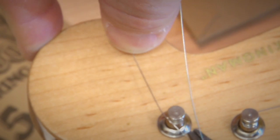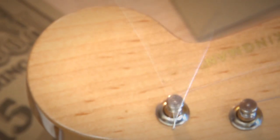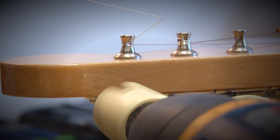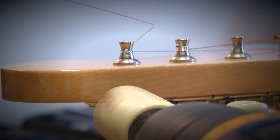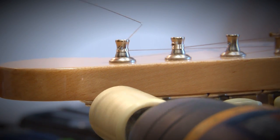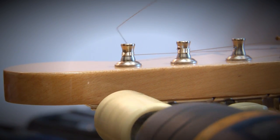I'm going to pull backwards so that it locks over the top right there, just like that. So now I'm going to wind the peg using an electric string winder, making sure that the string doesn't overlap itself and goes in a downward spiral down the post.